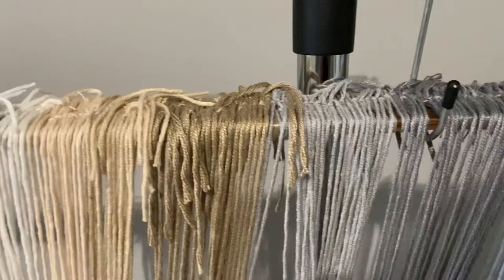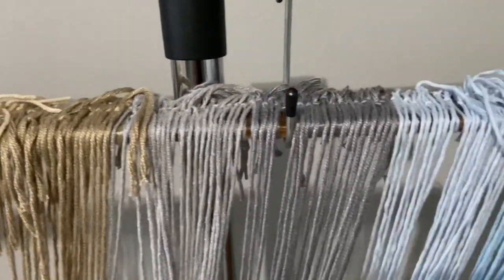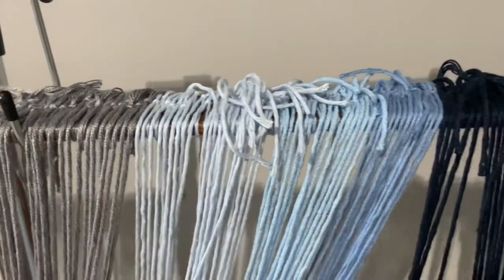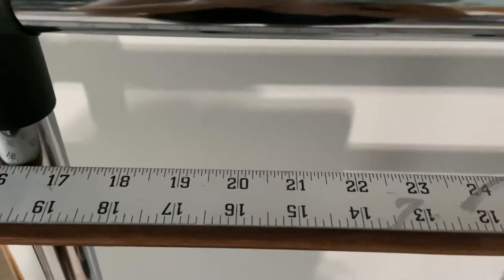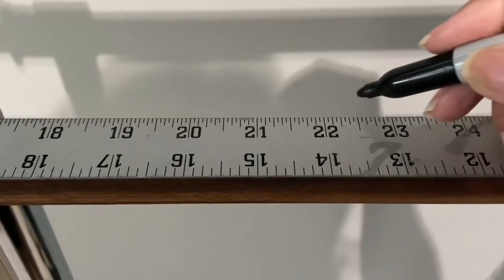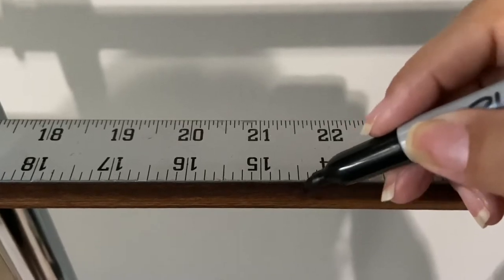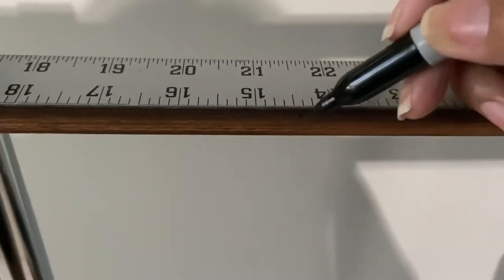All I did is I took all the pieces of yarn and I made a knot, or I wrapped them on the wood as you can see here. So here I'm making a mark on the left side of the wood because I want my yarn that I already wrapped on the right side to be the same on the left side.